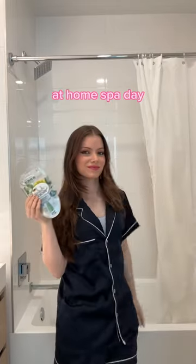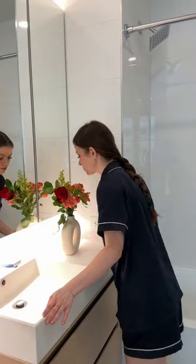I'm doing an at-home spa day, so I'll show you my routine. First, I get some flowers because they're really pretty and they smell good, and then I light a candle, and I make a warm cup of tea to help me relax.